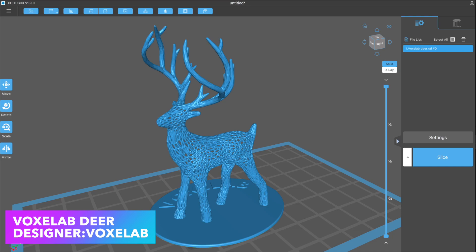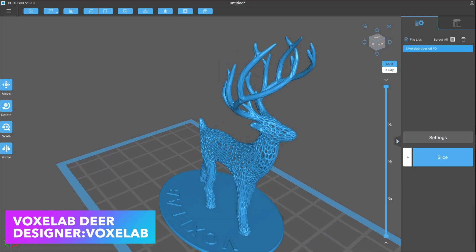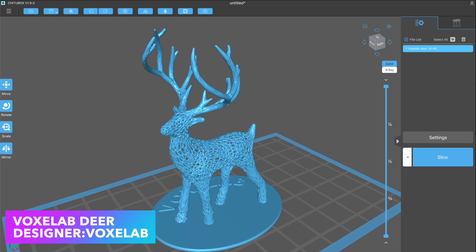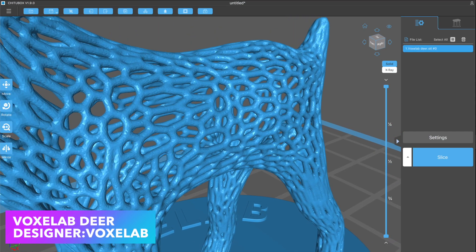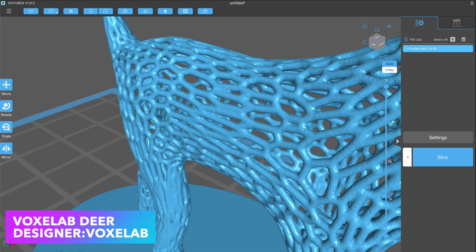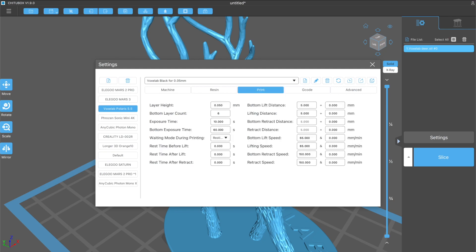The USB thumb drive that comes with the Polaris includes a test print. This model is actually an STL file and not a pre-sliced file for the printer, so you can't just plug it in and hit go to test the printer — you actually have to download and install the software. I'm using Chitubox Basic 1.9, and this version of the software actually has a printing profile already built in for the Polaris. So we have basic settings already set up, ready to go, including the resolution of the masking LCD, the size of the build platform, and all of our various layer exposure times.